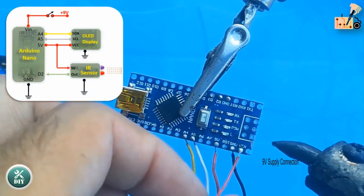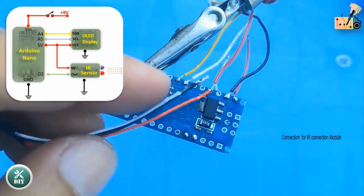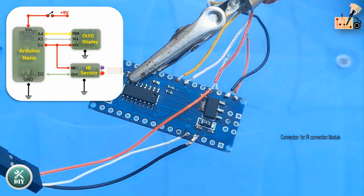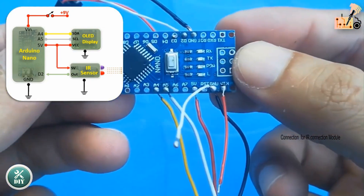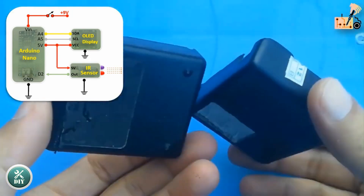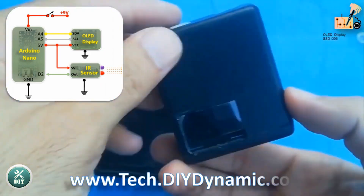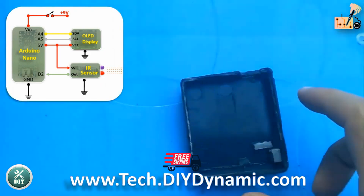Refer to the circuit diagram provided in the description section by clicking the link and replicate the connections to effortlessly integrate all three modules as demonstrated in this tutorial. After completing the initial wiring, securely place all modules into a suitable box for a tidy and organized setup.